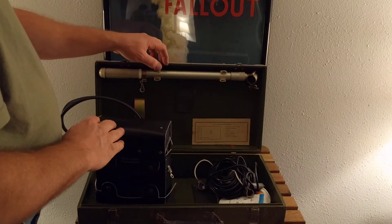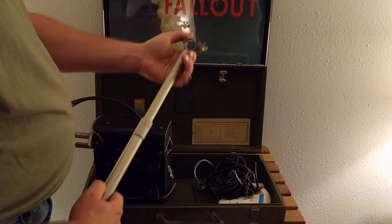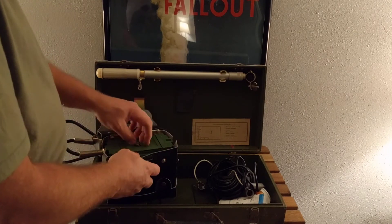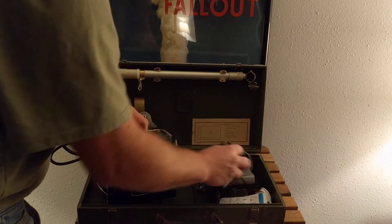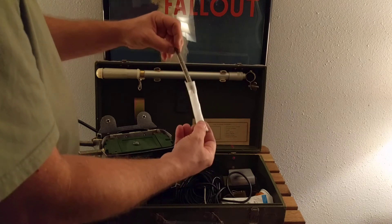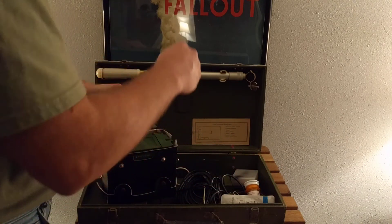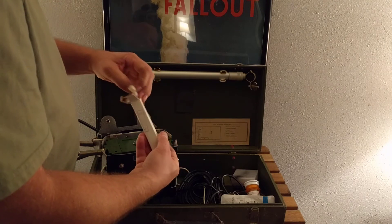Unfortunately this is a DP5A case that they sent me, so the extendable probe has the wrong type of clamp on the end for the actual probe from the meter. You'll see the Soviets — it's part of their engineering philosophy, like an AK-47, it's all rationalized. It came with extra tubes — this being the STS-5 or SPM-10 type tube, which is extremely popular and you can buy plenty of kits. You can buy just these tubes; they're very popular for DIY projects to make Geiger counters. This one is damaged but it came with it, so I kept it.